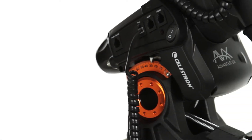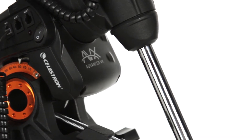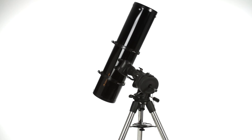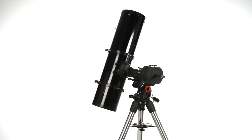Advanced VX provides all the top features astro imagers want, including permanently programmable periodic error correction and auto-guider support. You can image across the meridian without doing a meridian flip to seamlessly capture the best part of the night sky.